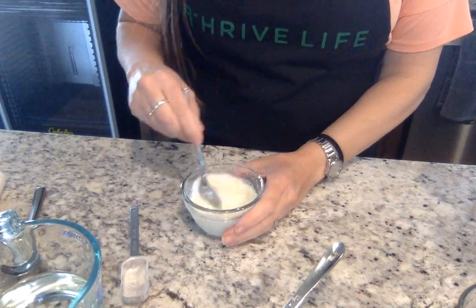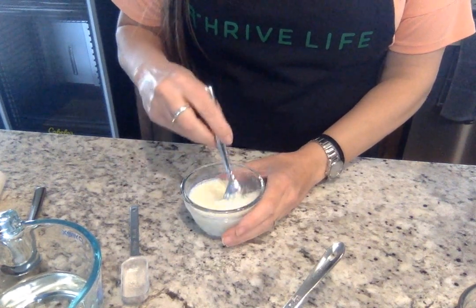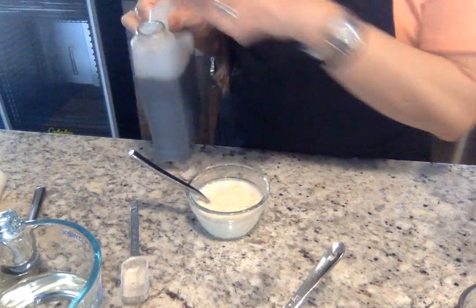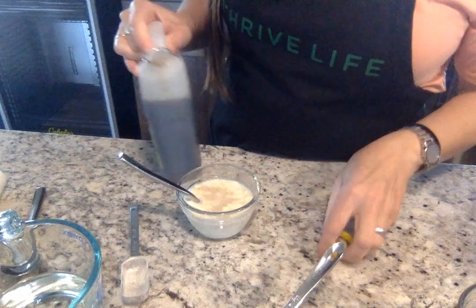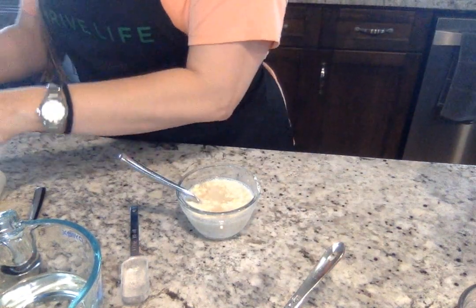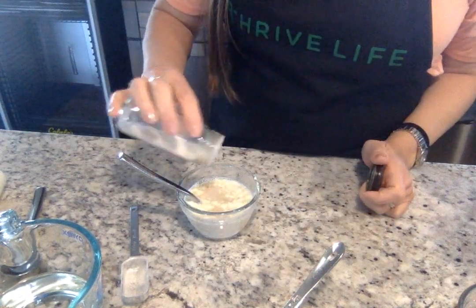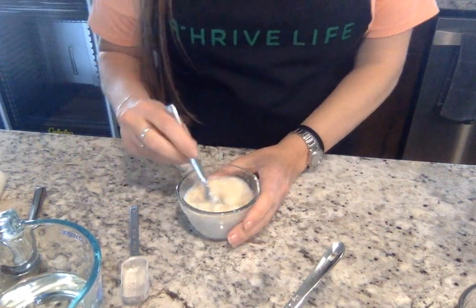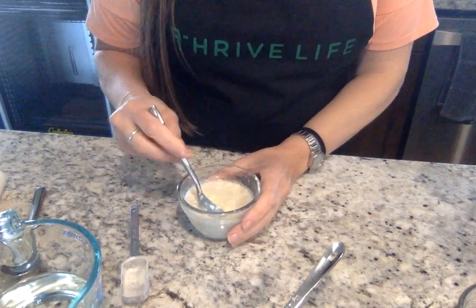And to this, because I want it more of a vanilla taste, I'm going to add just a little splash of vanilla powder and a little bit of stevia. Now, you can add the sweetener that you want — if you want to add honey or anything like that, you can do that.